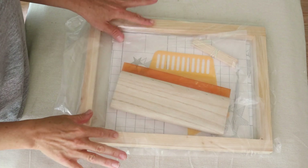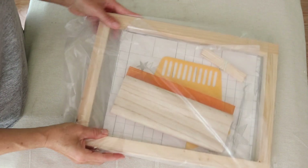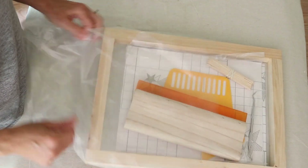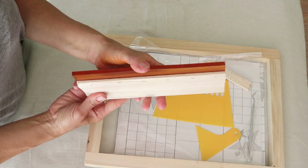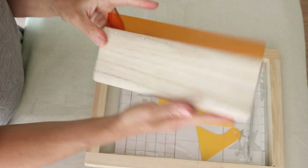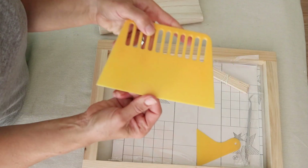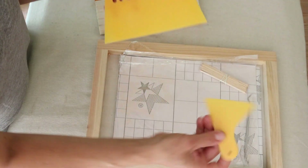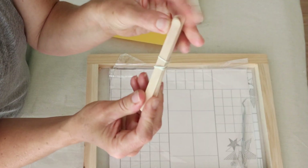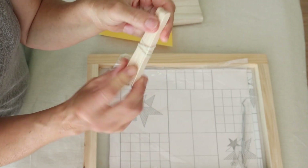This is the screen print kit I got from Amazon - I'll show you what all comes in it. It comes with your squeegee, which has a rubber tip on the end - this is the 9 or 10 inch squeegee. It comes with some other tools for screen printing, and some little ice cream sticks, which I think are for placing your paint on your screen and mixing your paint.